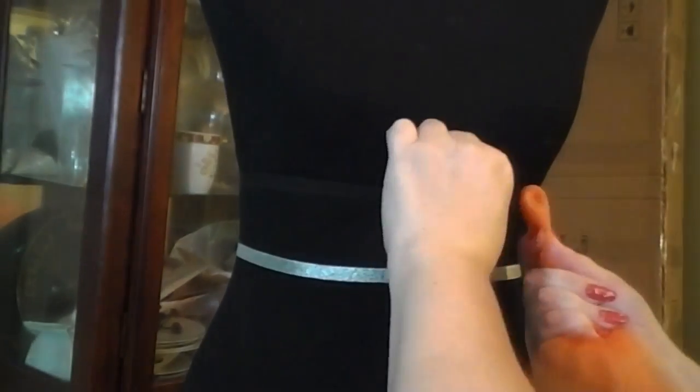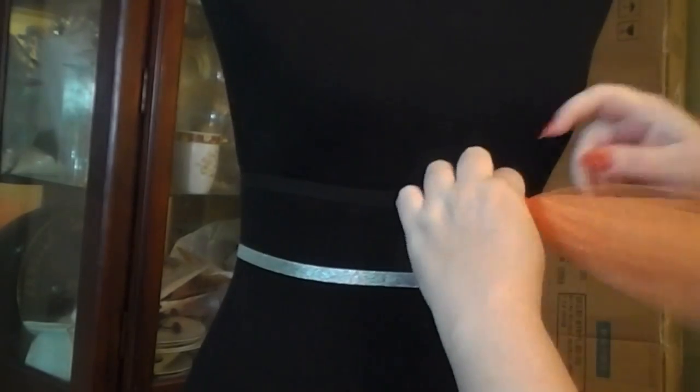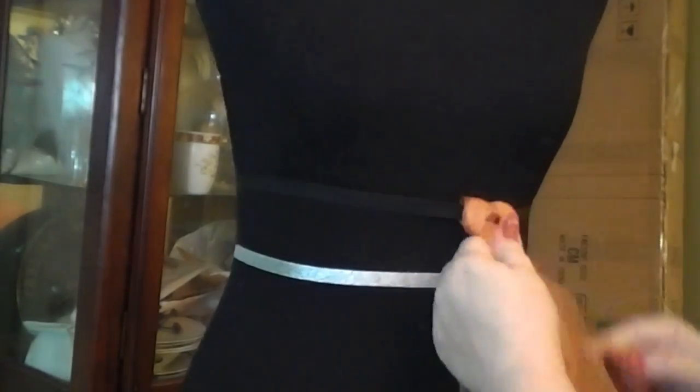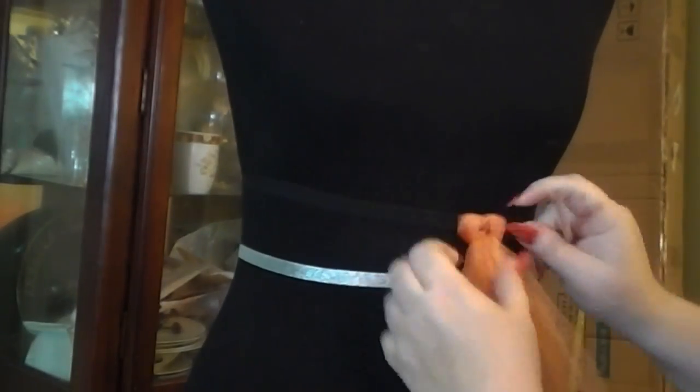To create the elastic band, all I did was use the fabric style hot glue. You can use all-purpose glue or you can also sew it — I used the hot glue and that was it. Don't forget when you're measuring your elastic to stretch it out so that you get the most out of the elastic you've purchased.